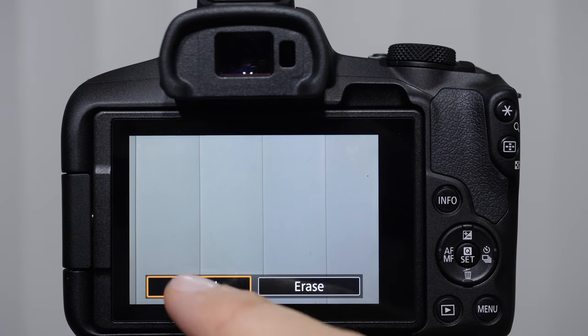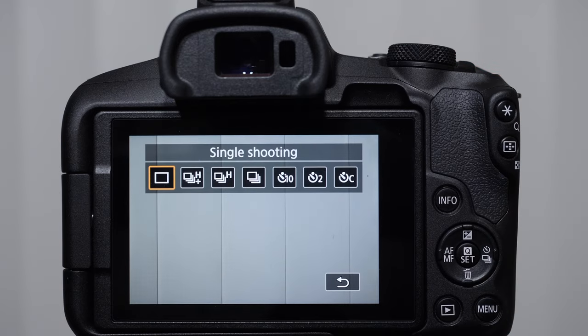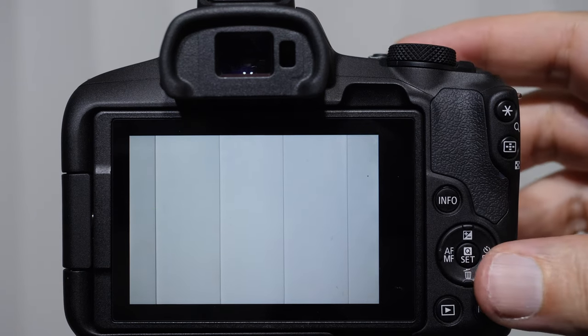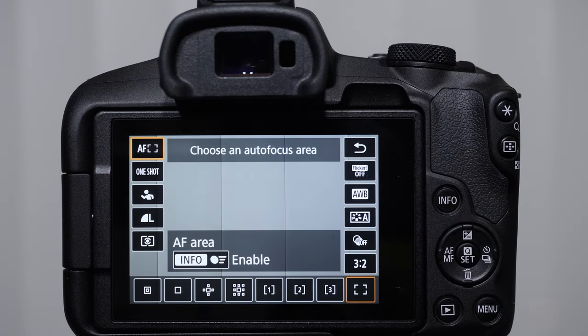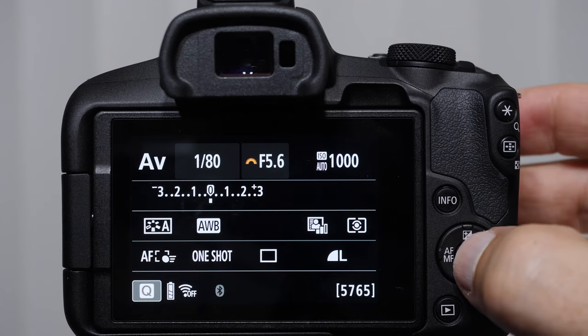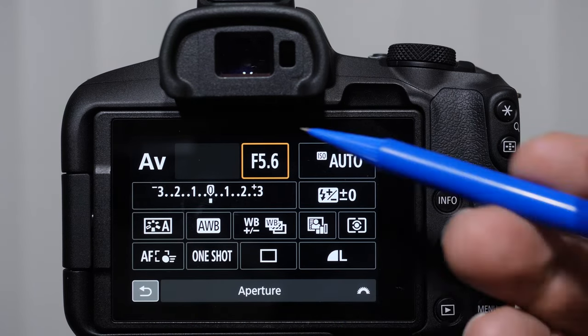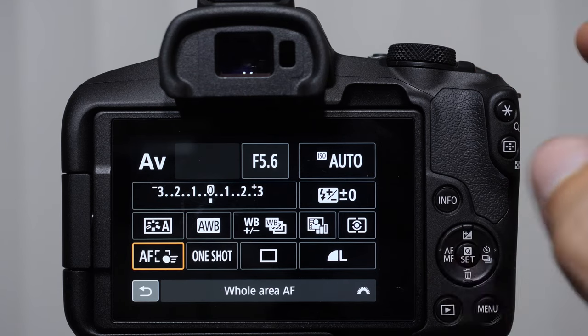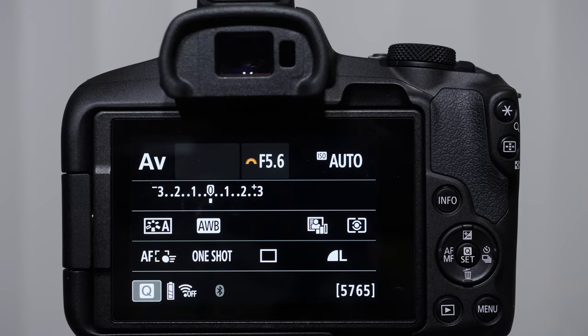If I am shooting and push to the right, I access my drive modes — what the camera does after we push the shutter button all the way down. There are a bunch of drive modes we'll talk about in a moment. If you press the Q button in a shooting mode, it pulls up your secondary shooting settings. And if you're in the black screen, the Q button will also access these settings, highlighted with an orange square. We can use the touch monitor or the directional pad to select. Something that Canon does a really nice job of is giving you multiple options to access the same controls, leaving it up to you in terms of preference.